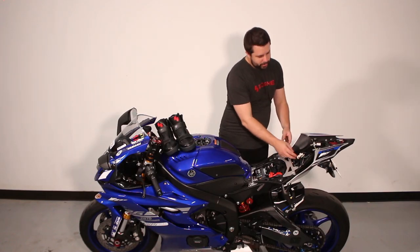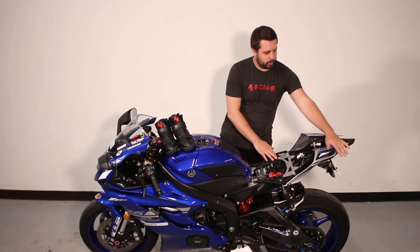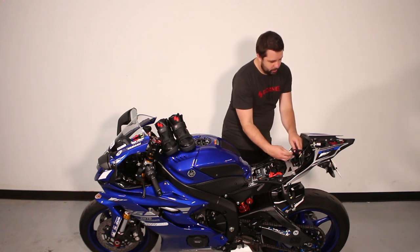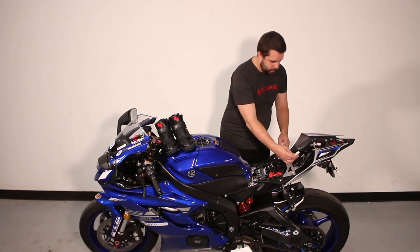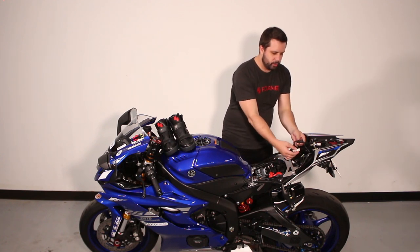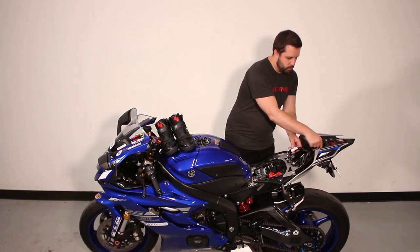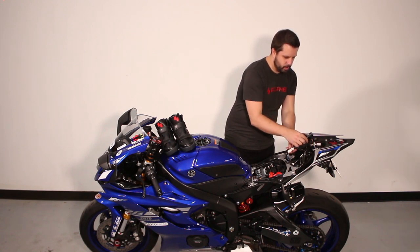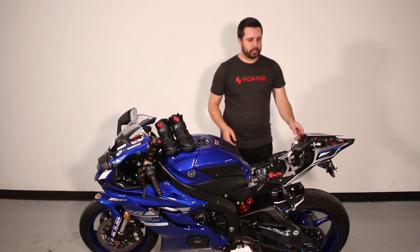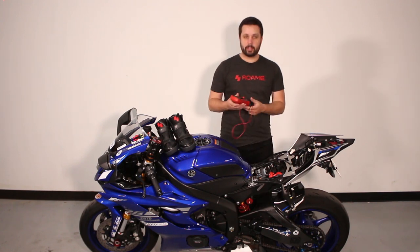Now that we have access to the wires, we need to find the wire for your brake light and tail light, and the wires for your left turn signals and right turn signals. We can see here that the left turn signals and the right turn signals are these two connectors here, and the brake light is in here, which we can disconnect. You'll need a multimeter, so grab one and set it to 20 volts DC.